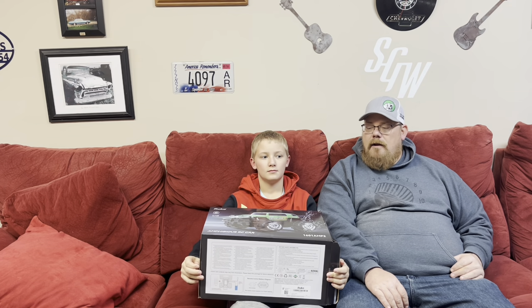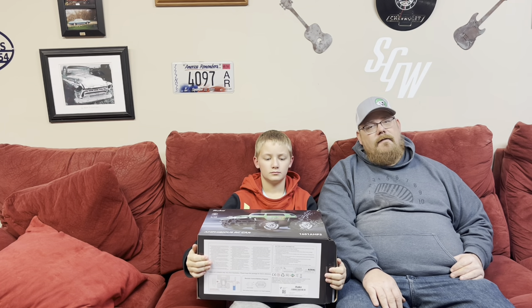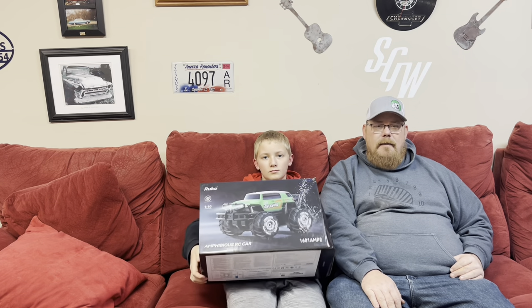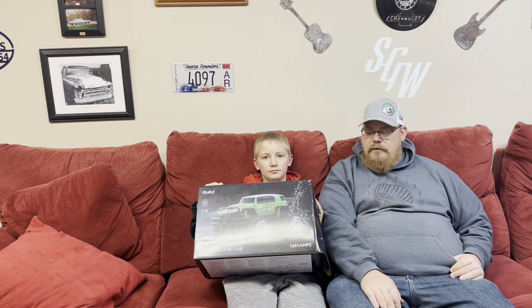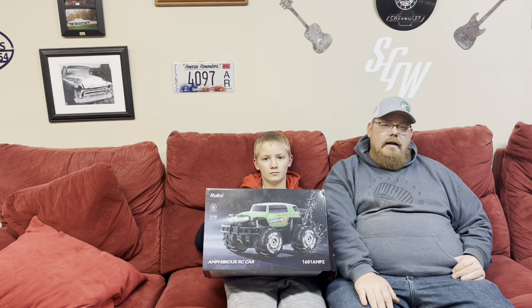Hey guys, Thad and Grayson here for Iowa Budget RC and we've got an unboxing today. We've been trying to get this done for a few weeks now, at least two weeks, but sickness hit our family and none of us felt good enough to do this, but wanted to at least get this thing unboxed and show it to you.